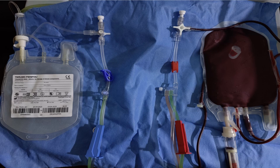For visual purposes, we have kept all this on a flat surface. As we can see, the PRC is connected to the BT set. The blood transfusion set is primed with the PRC unit first, and then it is connected to the inlet line depicted by the red clamp using a three-way connector.